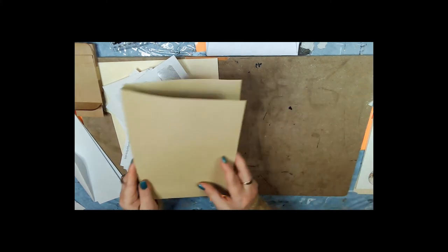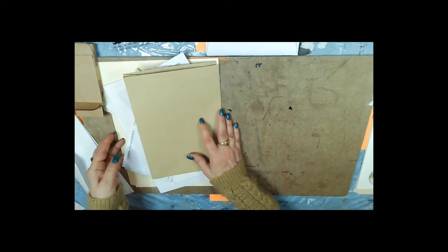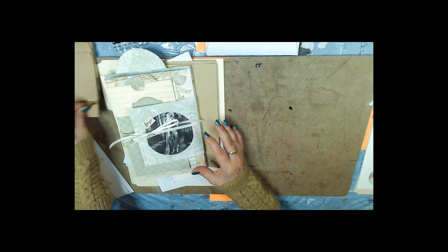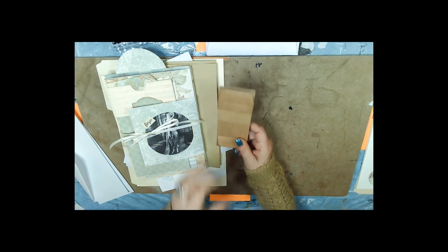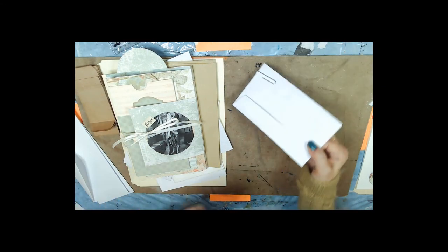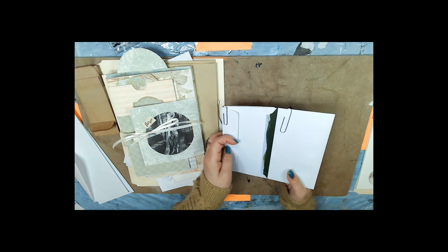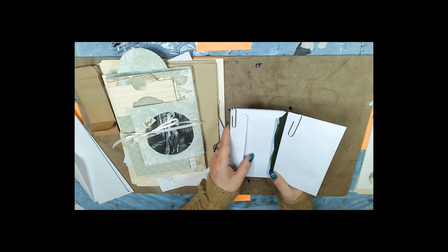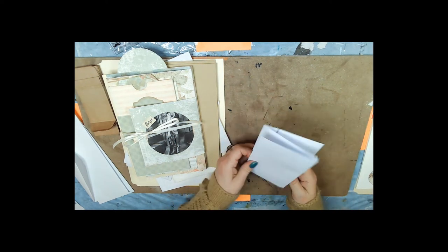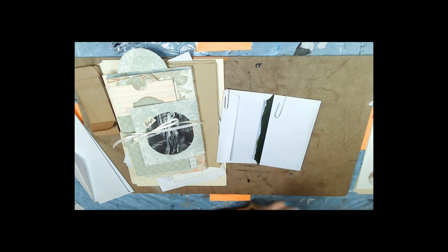I'm also going to try to use some of these little coin envelopes — if you don't have them, don't worry about it, it's no big deal. And we're going to construct, using some business-size or letter-size envelopes, one of these little fold-outs.